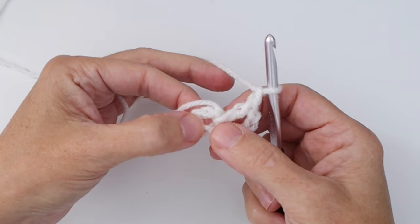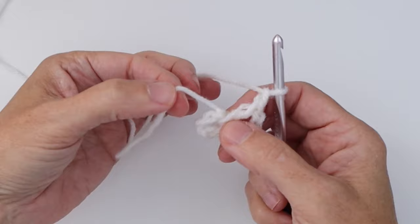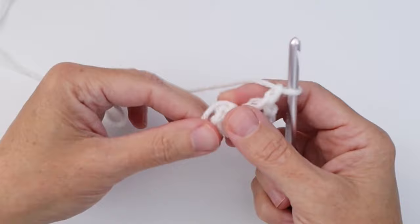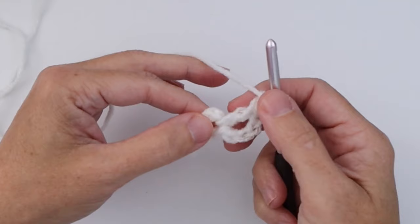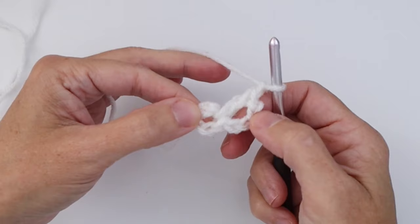A little trick: if you use the chain foundation instead of the magic ring and you want to cinch up the center, work over top of the cut end of yarn all the way around. At the end you can pull it tight and it cinches up the center, giving you the same effect as a magic ring before you darn it in. Go ahead now and do double crochet, chain one — do a total of 11 of them in here. The chain four counts as your 12th one. I'll see you back here at the end of Round 1.